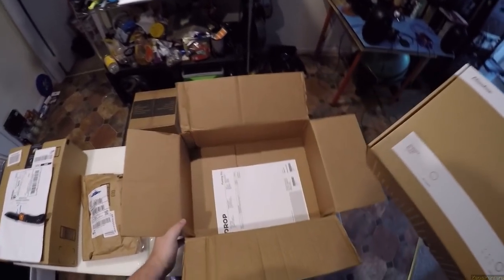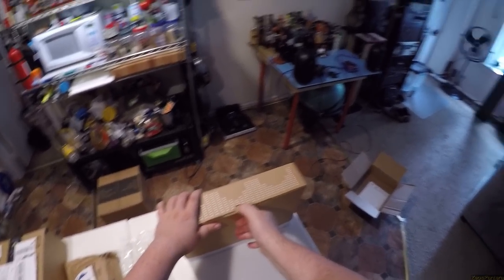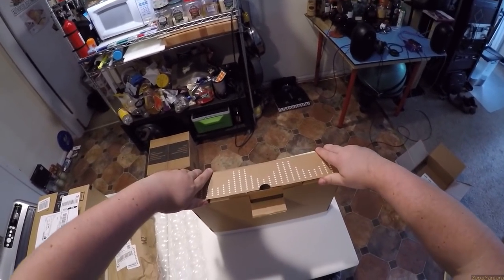Sometimes Massdrop sends me things and sometimes — most times — I just don't bother. And if I want to review it fast, I have to throw the Patreon money at it.